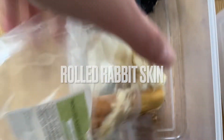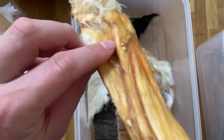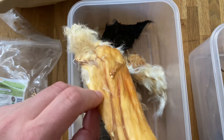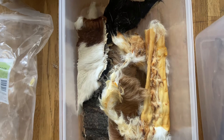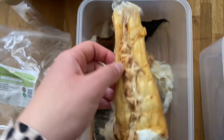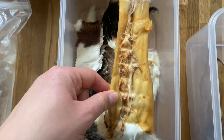Then we have some more rabbit skin with hair — the rolled rabbit skin. Sometimes there are fluffy bits, but we only have one left. It is rolled so the skin is on the outside and the hair is on the inside, making them a bit easier to chew and less fluffy on the outside. They're quite a quick chew, though it depends on your dog — for a street dog or village dog it's quite quick, but it depends on the breed.